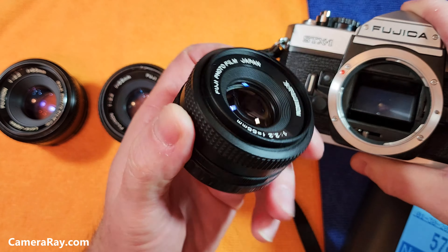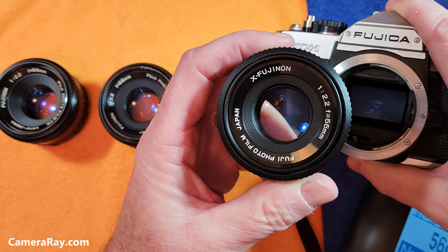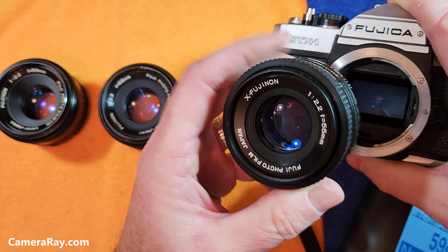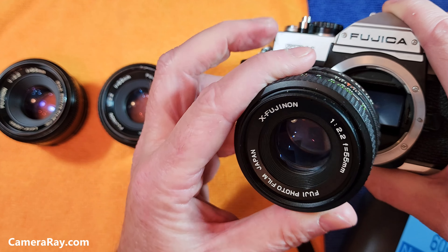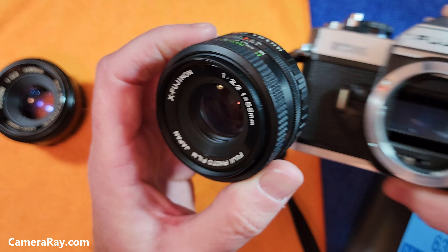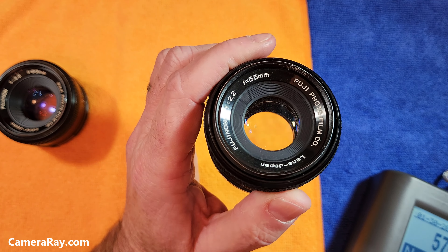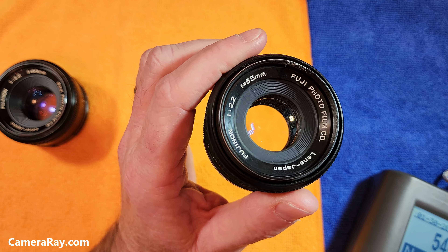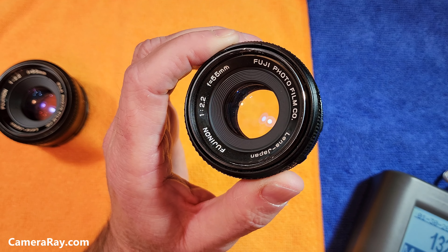Stay away from the X-Fujinons with the Fuji mount unless you're wanting to use them on an older Fuji camera with that mount — that's about the only reason to pick that one. They're harder to adapt and harder to use with extension tubes if you want to use it on a Sony or newer model camera. So yes, these are radioactive, but it's only the model made in the middle range of their lineup. Thanks for watching — like and subscribe!